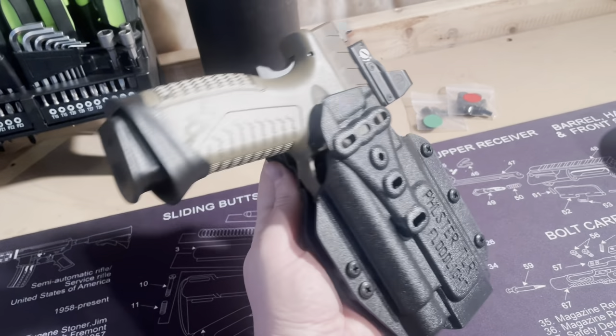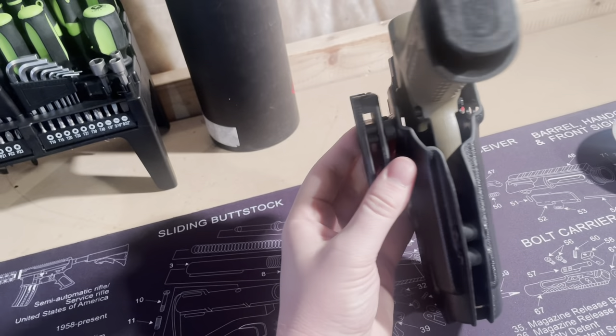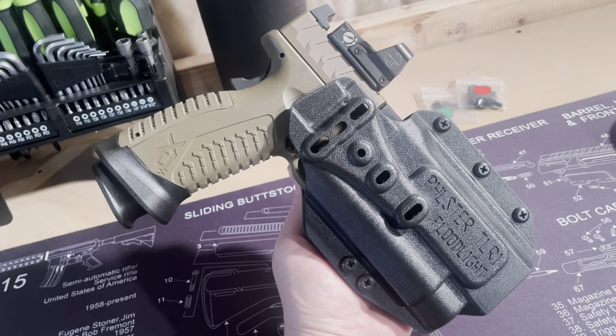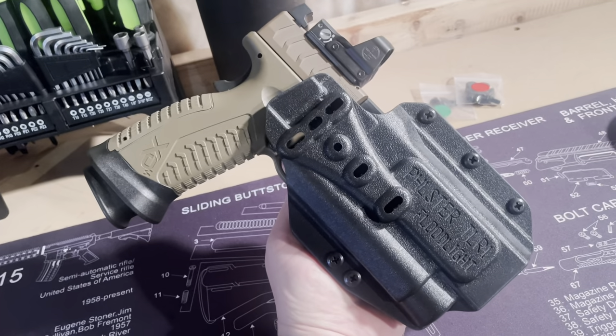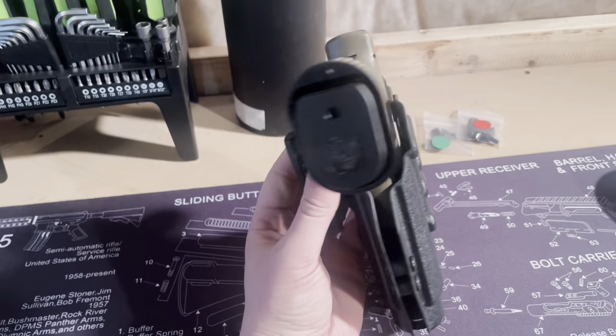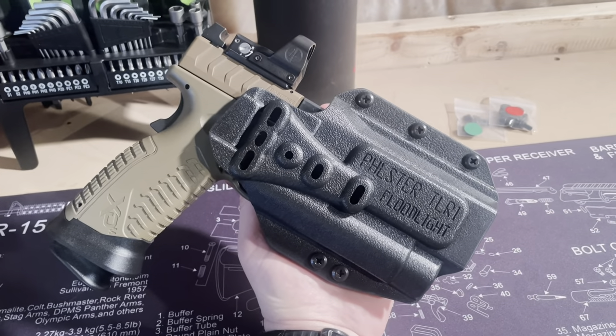This will also be something you can secure to a belt when you're out hiking or camping — it'd be a great way to secure a weapon as you're outdoors venturing around. Get yourself one, great holster.